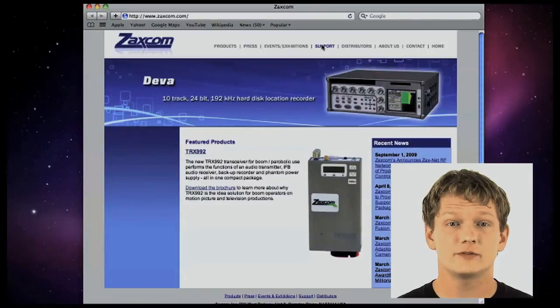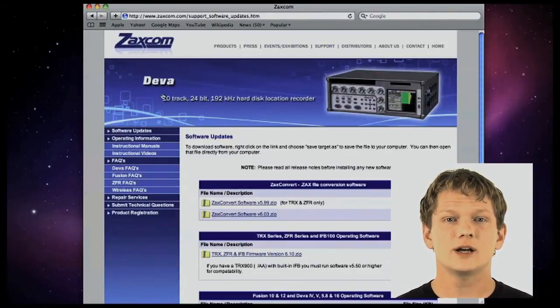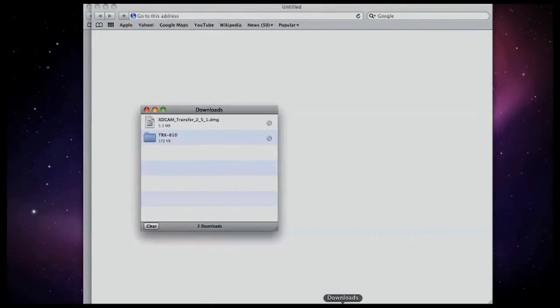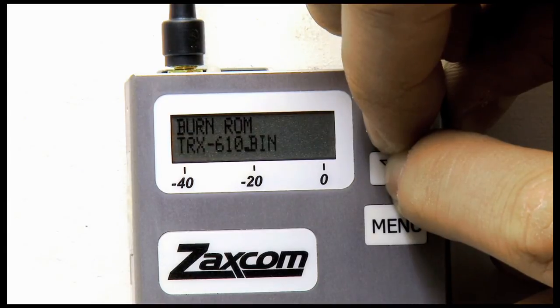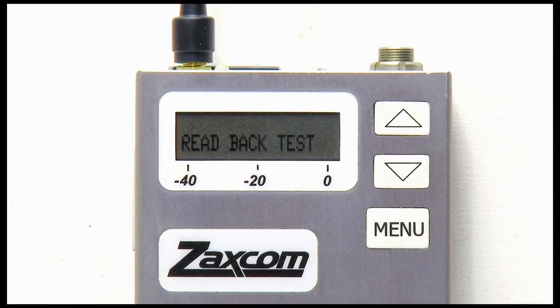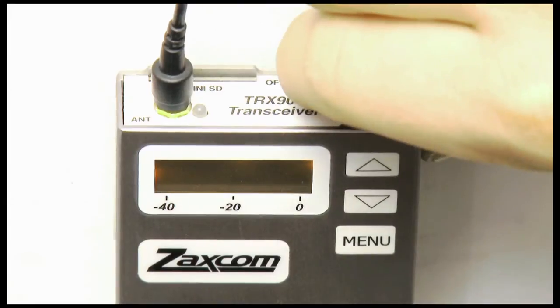First, we need to download the installation file from Zaxcom's website. Under the Support link, click on Software Updates and download the latest TRX Series operating software. Uncompress the zip file with your preferred uncompressing utility to locate the .bin file. Using a multi-card reader, mount a mini-SD card formatted in a TRX transmitter into your computer. When the card mounts, drag and drop the .bin file directly into the card's root. Eject the card. With your transmitter turned off, insert it into the media slot. Flip the power on and quickly hold the up and down arrow keys on your transmitter with one hand. Once you see it display 'burning ROM', you can let go of the keys. When the transmitter displays that it is finished, cycle the power by flipping the power switch off and back on again. You should now see that the unit has updated its version number to 610 during the boot cycle.